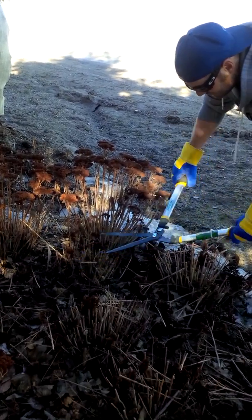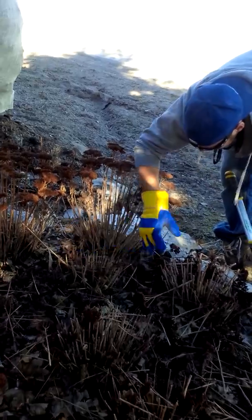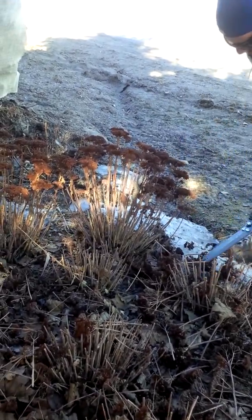Quick tips. What we're going to do here is we're going to cut down some tall sedum and as well as some grasses. What you want to do is make sure that you cut them down to about anywhere from four to six inches.